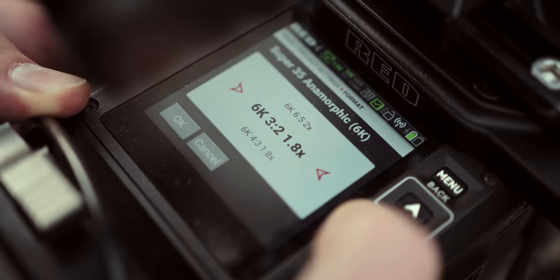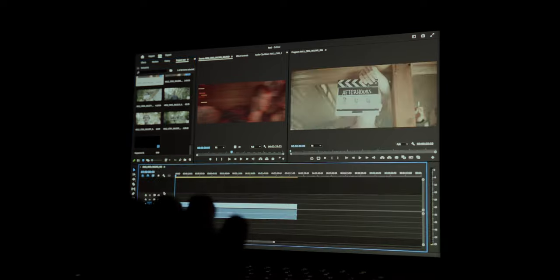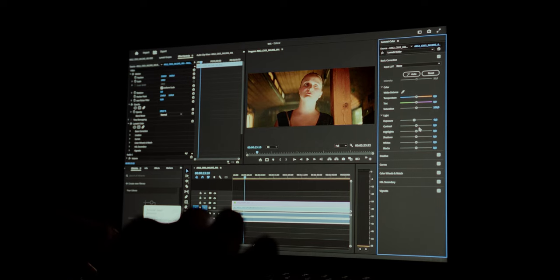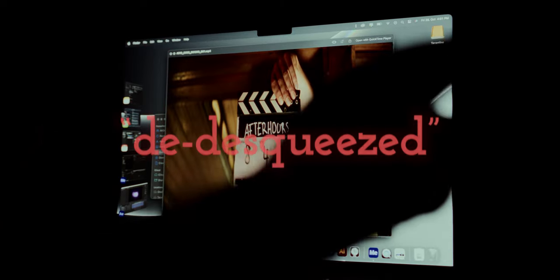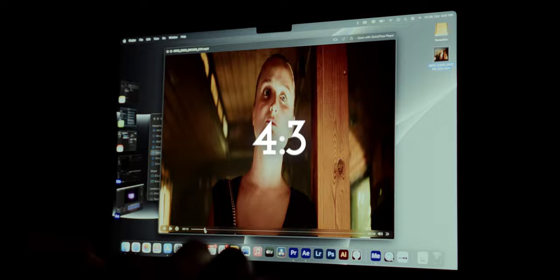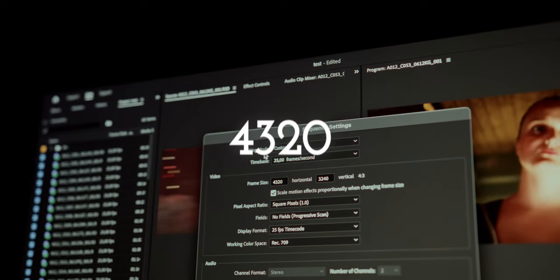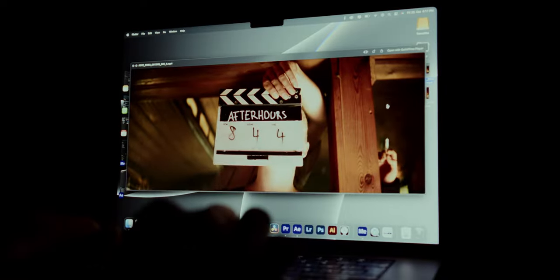While it's super nice for the Komodo to already desqueeze the image in-camera, when importing the footage into Premiere you can run into a little hiccup. Initially everything seems to be just fine, but it's when you watch back your exported footage that the image weirdly gets desqueezed again to a 4-by-3 image. I don't really know why this is the case, but the fix is super simple — just set your sequence resolution to 4320 by 1800 and you should be fine.